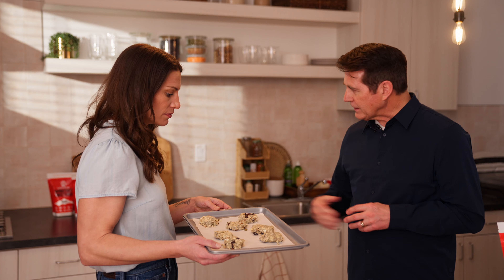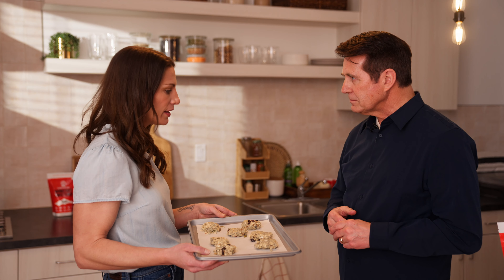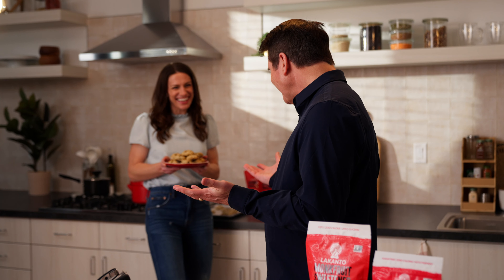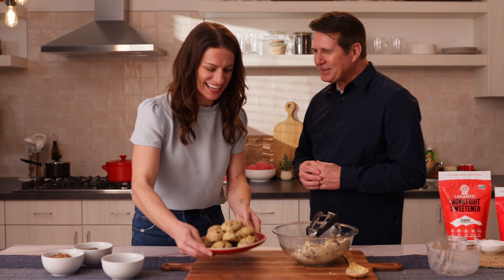Let's go ahead and get these going. We've got the oven preheated at 350 and we're just going to put them in for 5 to 10 minutes. And voila — there they are! That 5 to 10 minutes went super fast — blink of an eye.